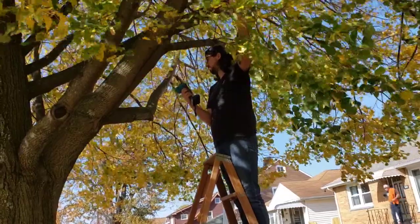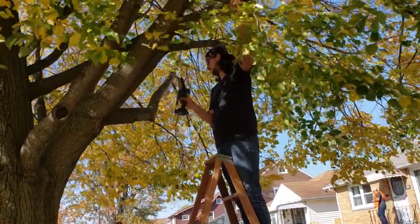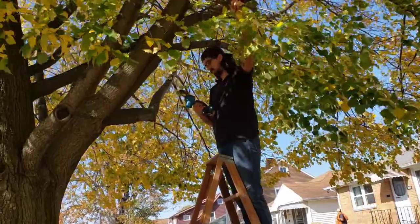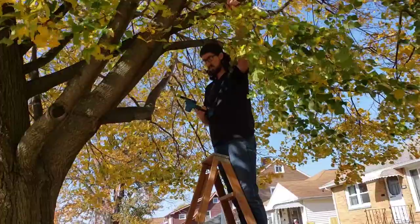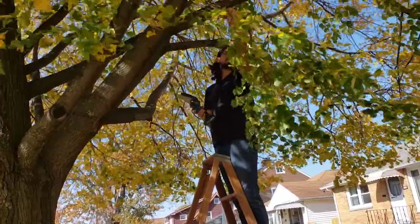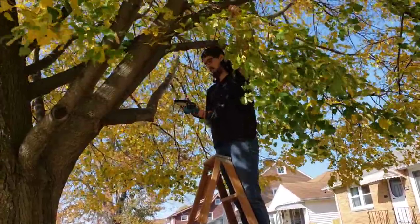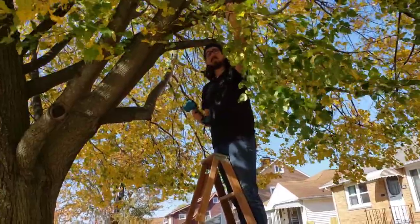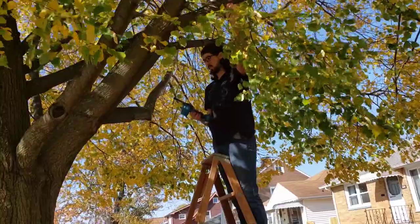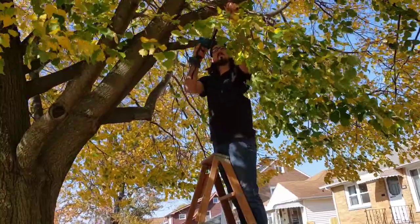I'm at the neighbor's house in the front yard, and we're going to be testing out the Saker 4-inch 20-volt rechargeable mini saw. What we're going to do is just trim up and show how it's used for pruning a tree. All right, Stan, whenever you're ready.